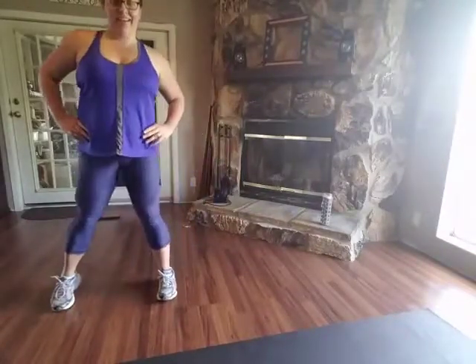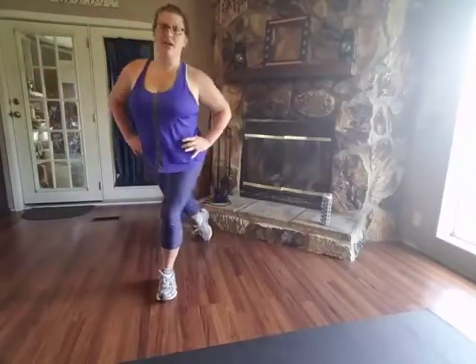Alright, here we go. Down and up. You might notice one leg you are feeling it a little more than the opposite — that's totally fine. Good job. Keep going. Do three more. Make sure you're pressing through that heel when you come up. And last one. Excellent.